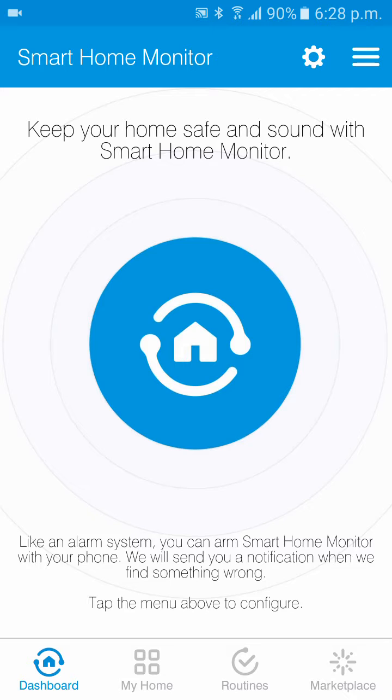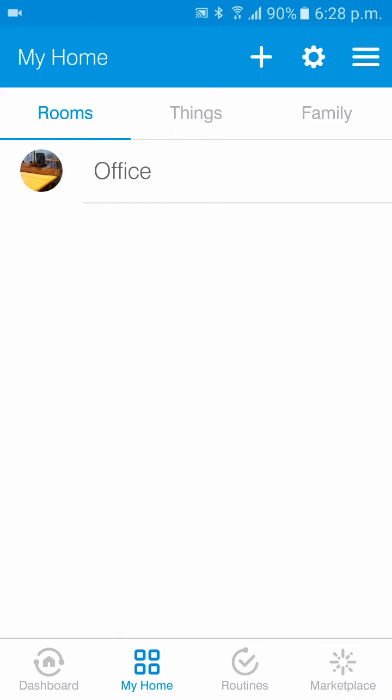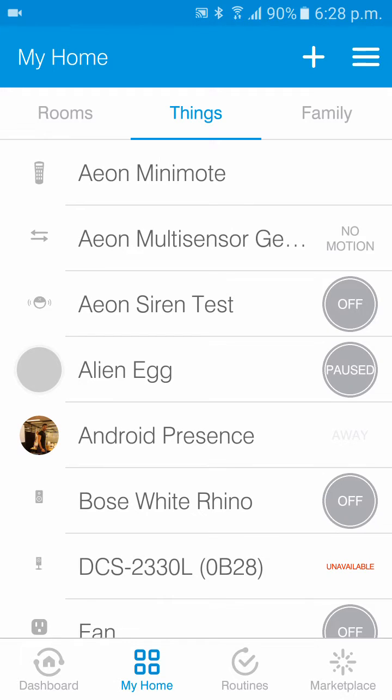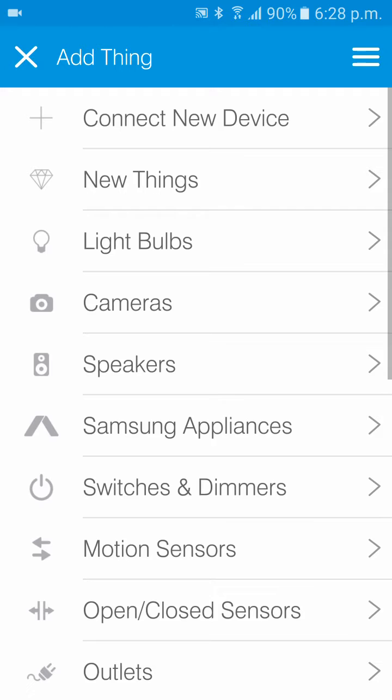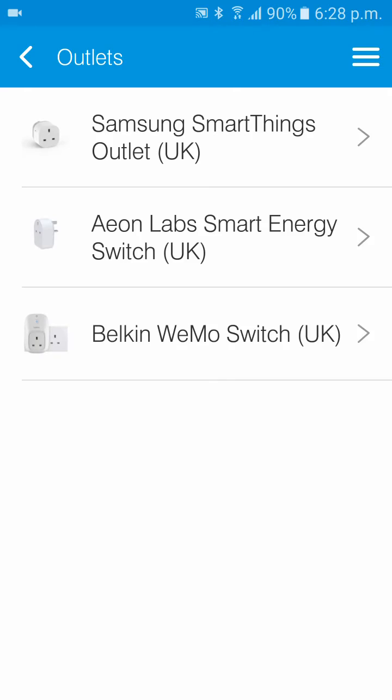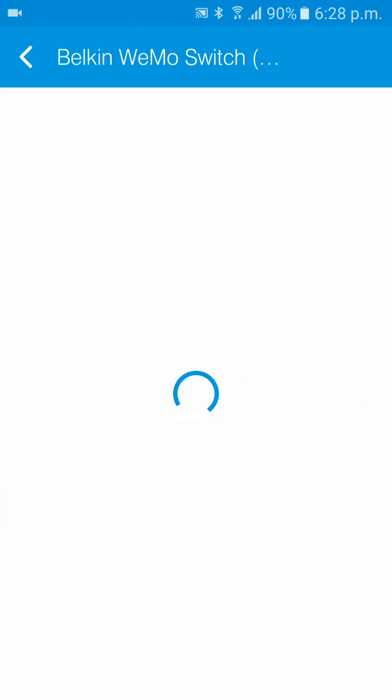From the dashboard, tap My Home, then tap Things, hit the little plus and add a new thing. The Wemo switch outlet can be found in two locations under the Things page — under New Things or under Outlets. The most common place everyone finds it is Outlets. From there, tap Belkin Wemo Switch UK and tap Connect Now.